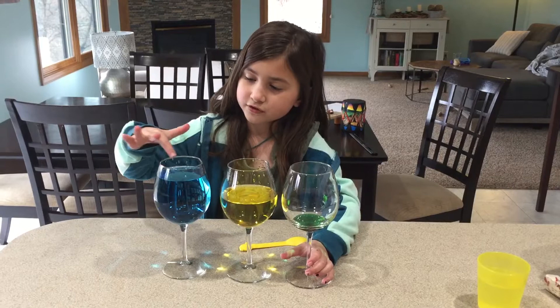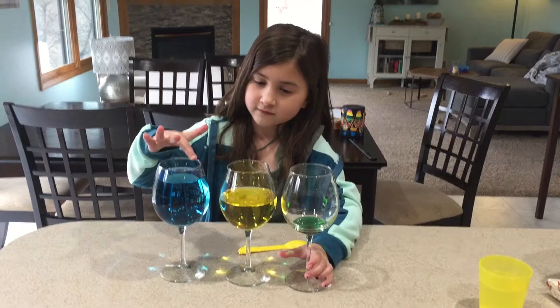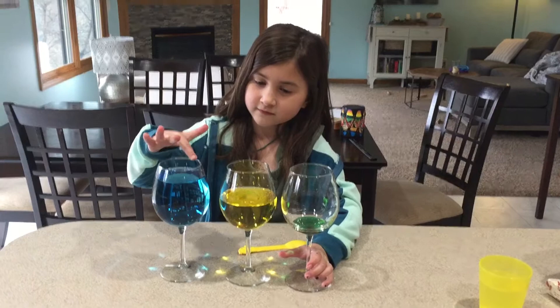You get your finger a little wet and you push. And different amounts of water make different noises, higher and lower.